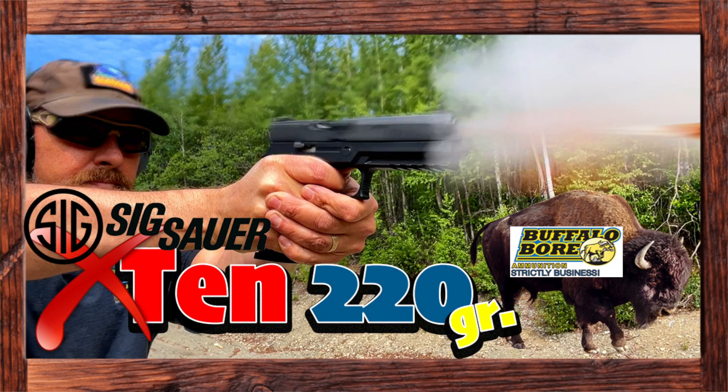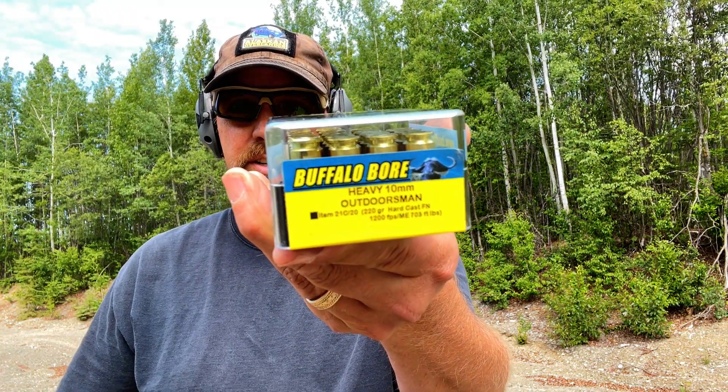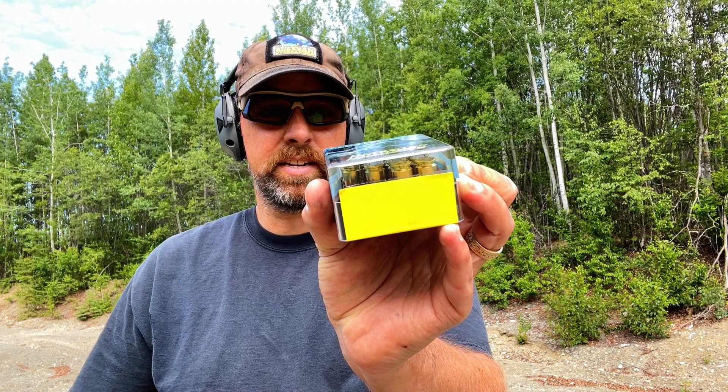Welcome back. I wasn't really anticipating making this video, but given that the SIG has been failing so spectacularly, I figured it's worth it to give the competitors a fair shot. So I've got Buffalo Bore 220 grain hard cast, rated at 1200 feet per second.